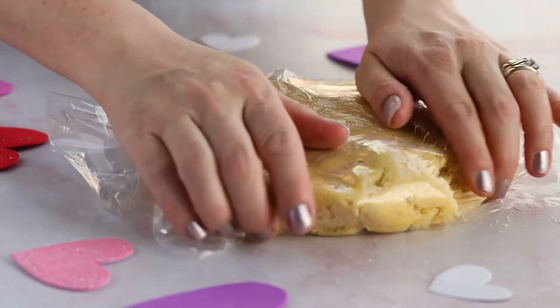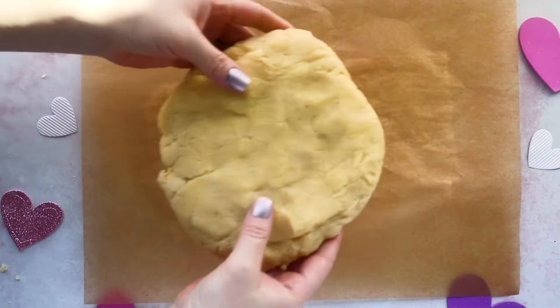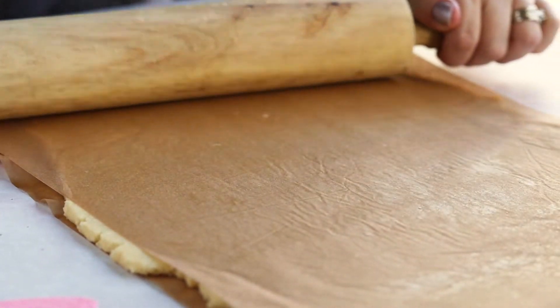Store the dough disc in the refrigerator for around 30 minutes. You want your dough to harden so it's easier to roll out and it doesn't stick to the parchment paper. Once your dough has hardened a bit, take it out and put it in between two sheets of parchment paper and roll it out with a rolling pin until you have about a quarter of an inch thick of dough.